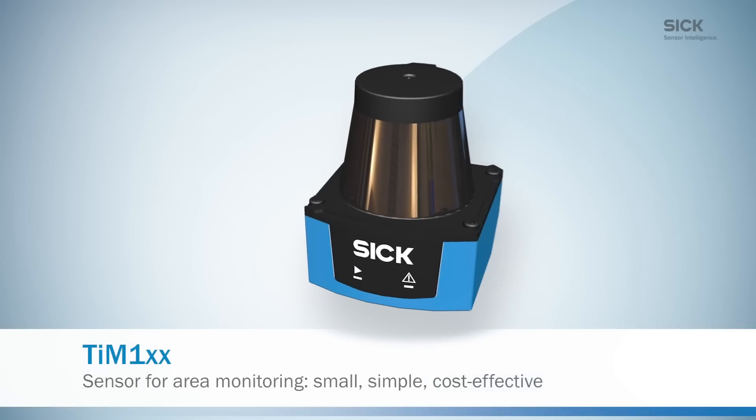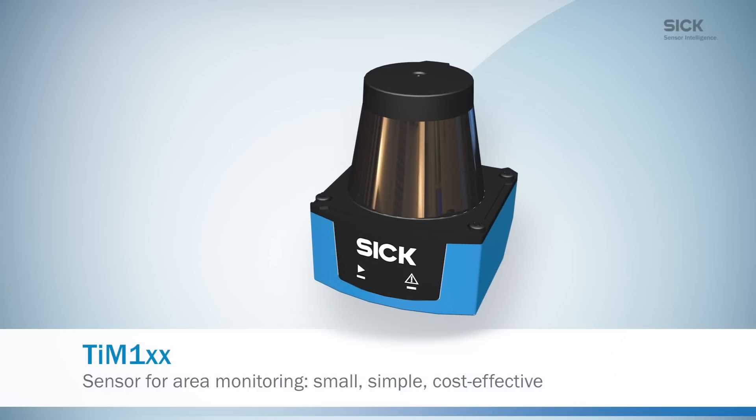TIM-1 — the effective 2D LiDAR sensors for your automation requirements.